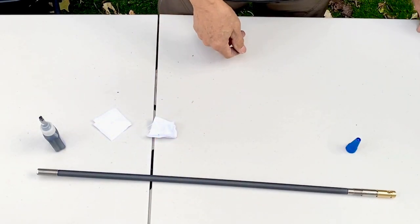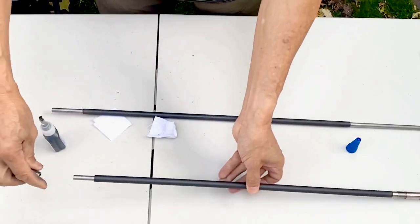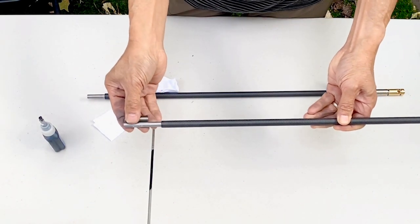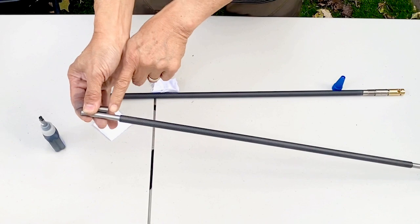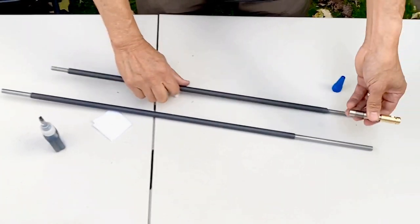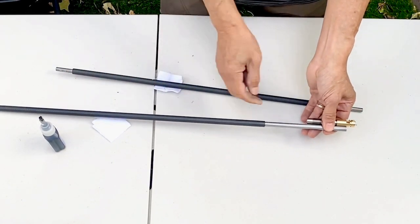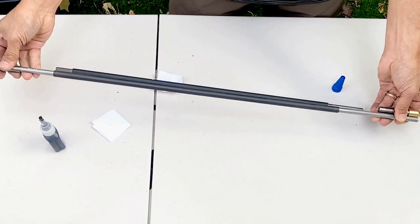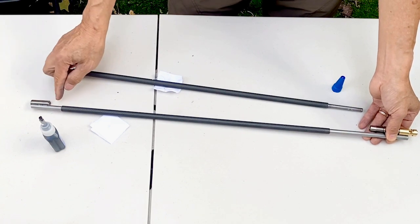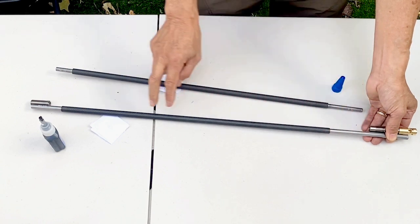On a 700, you have more clearance with the jam nut — about this much clearance. You can put it anywhere you want to get the proper distance, or you could center it to get equal spacing on both ends.